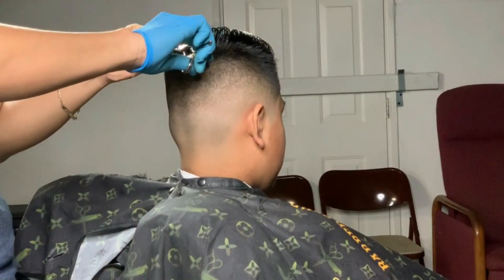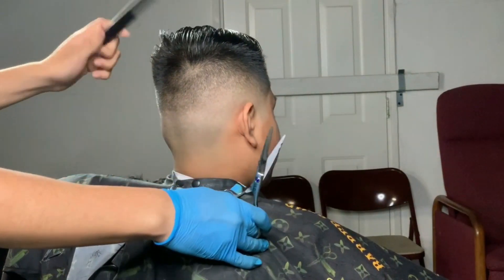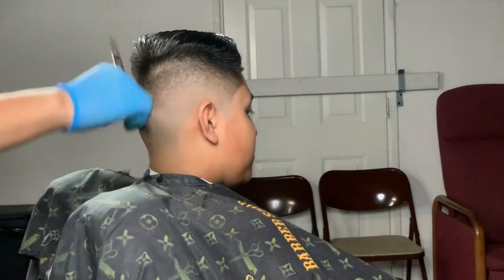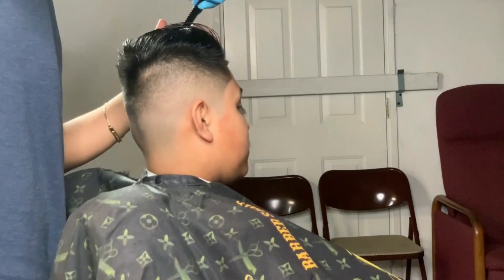Right here I'm doing scissor work — I use my comb and scissors, scissor over comb, to knock off the hairs on the sides or the hairs that are sticking out, making everything fall in place.